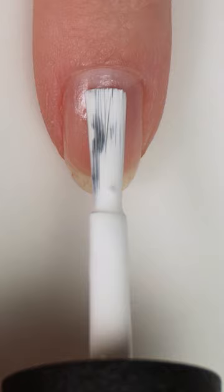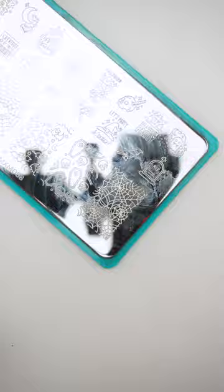Today I'm going to show you a super simple spiderweb design that's perfect for Halloween. I started with a white base coat, but you can mix and match any dark and light polish colors for this and it will still look amazing.